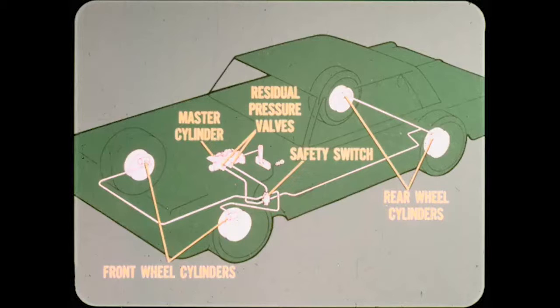Before we go any further, Hank, let me explain exactly how the dual hydraulic brake system works. If you understand the fundamentals, it'll be easier to diagnose and correct brake problems. Let's start with the typical dual hydraulic drum brake system. The hydraulic circuit consists of the tandem master cylinder, the residual pressure valves, the hydraulic system safety switch, and the front and rear wheel cylinders and connecting lines.